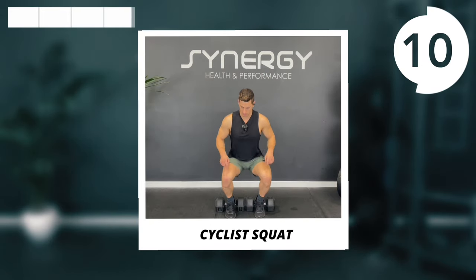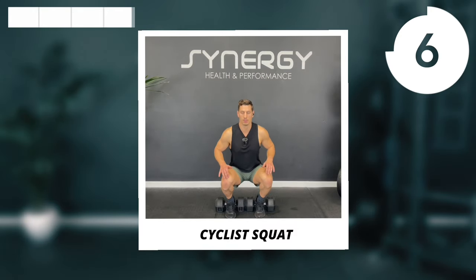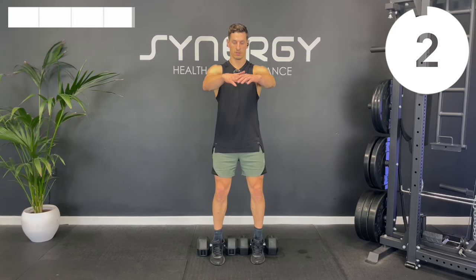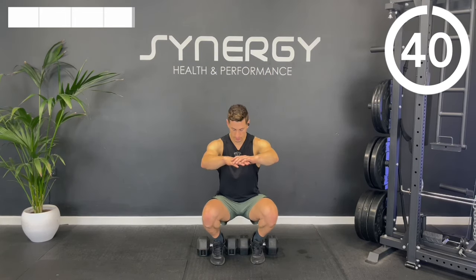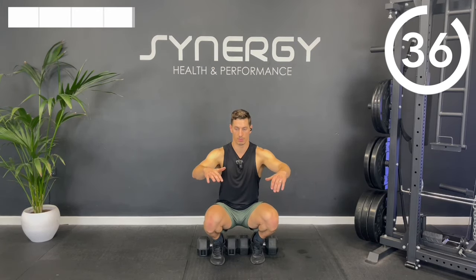Finishing the whole workout with these cyclist squats — so elevate your heels if you can. Control the way down, a little bit faster and smoother tempo on the way up.